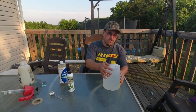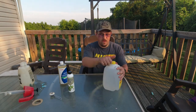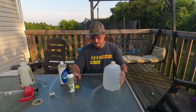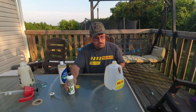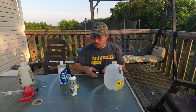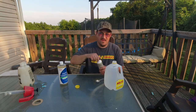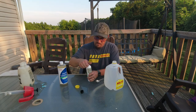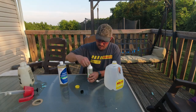This water is a little bit more than lukewarm — not hot, but warm. I don't know if that's necessary, but to me it seems like it will make this mix better.